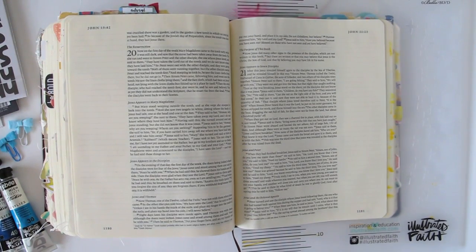Hi guys, today I'm going to show you my Bible journaling process of John chapter 21 verses 15 to 19, which is talking about Jesus' instructions to Peter about feeding his sheep.